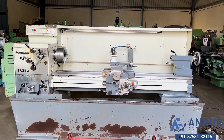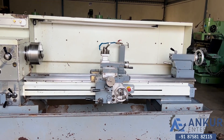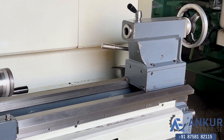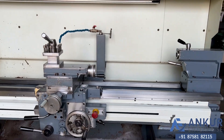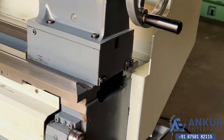The maximum length of the job the machine can do is 1600 mm. The center height of the machine is 250 mm and the bed width of the machine is 300 mm.